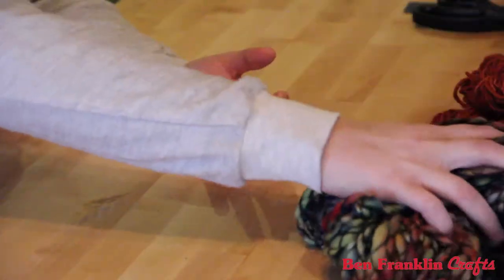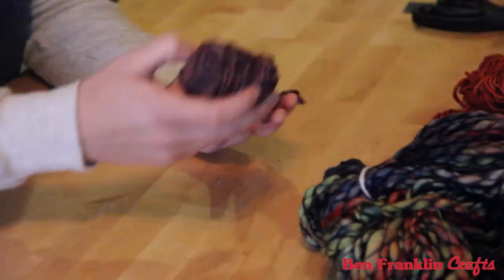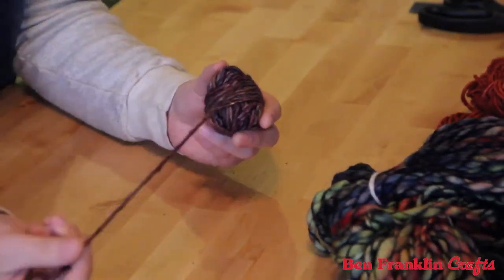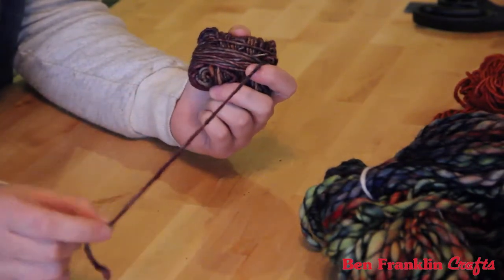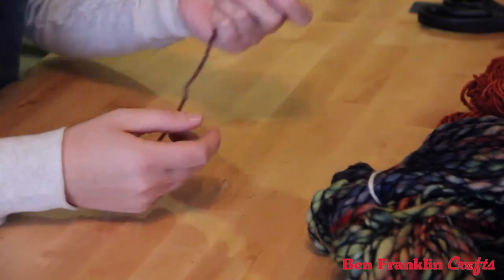I also have this darker color called Mecca. It's a single ply, multi-layered yarn with tons of hues — brown, red, a little bit of yellow, and a little bit of tan in there as well.